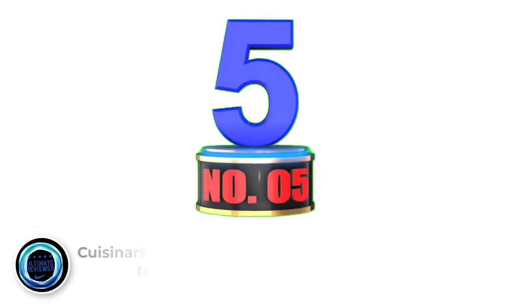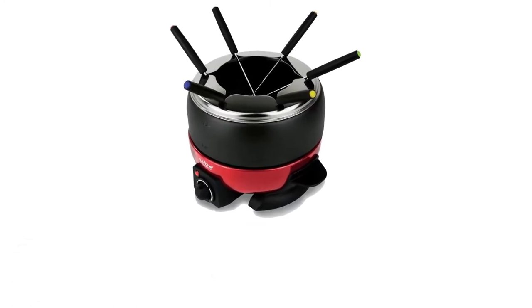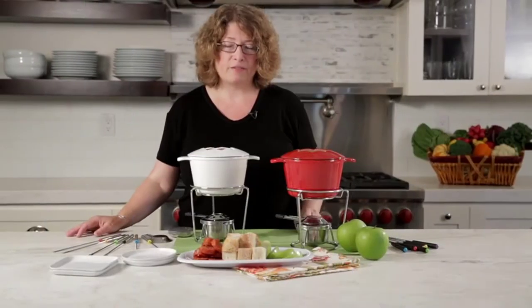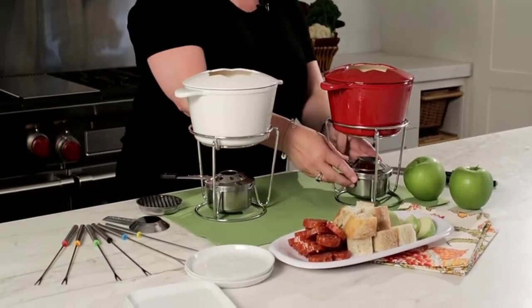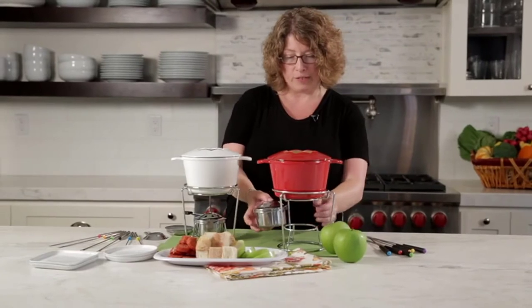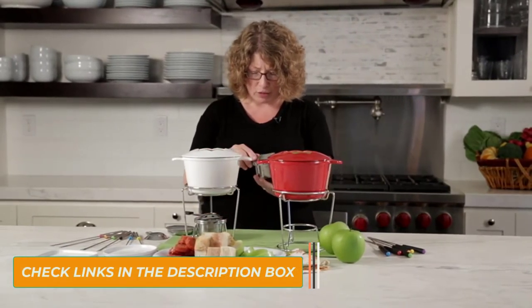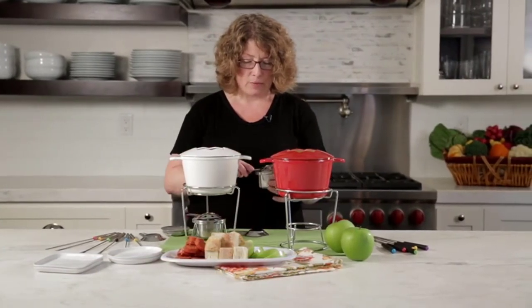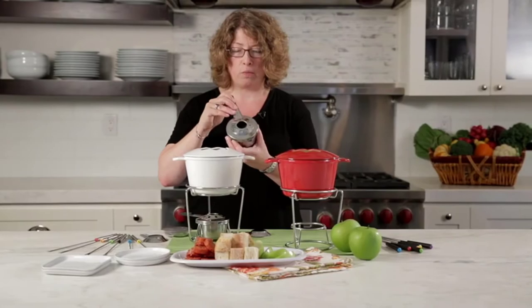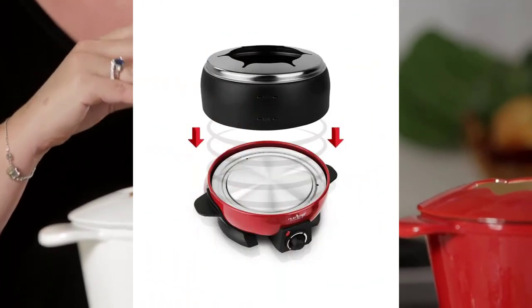Number 5: Cuisinart FP-115RS 13-Piece Cast Iron Fondue Set. If you want to have the traditional fondue experience, this fondue pot is for you. This is the best fondue pot for beginners. You can easily and effectively serve a delicious meal for two to four people and clean it up easily as well. It has a red enamel finish to make it lustrous and sturdy. You can operate this fondue pot with either methanol or Sterno, which are easy to locate. It is a low-cost product yet a functional burner with a stainless steel appearance.